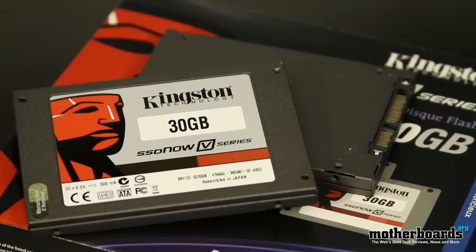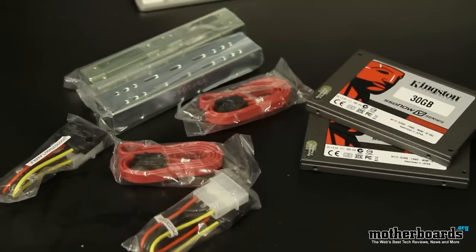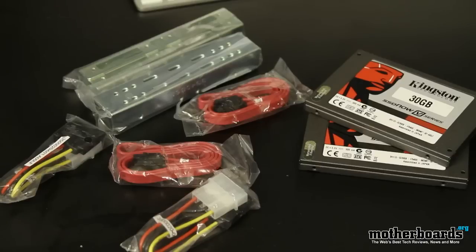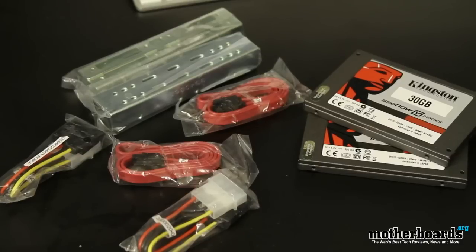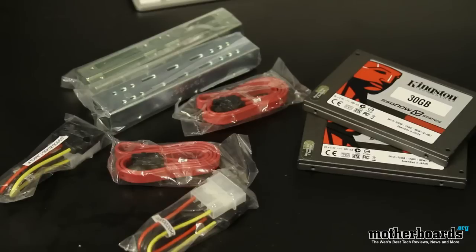One of the good things about buying it as a twin pack is the drives all come together — all the mounting hardware is included, all the power equipment is included, all the SATA cables are included. So basically when you get these, all you have to do is open it up, install them in your system, and configure them into RAID or as a standard drive as your choice.